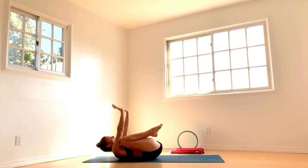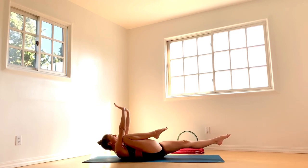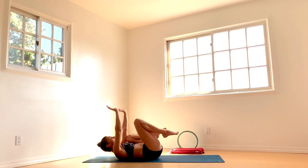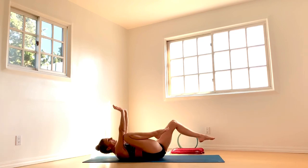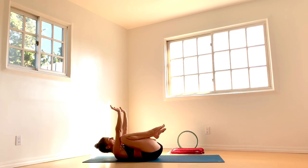From here, left leg extends out like you're going into Agapata Bach, and then hug that left knee back in, right leg extends out — alternating. Kind of like a mountain climber, and we will get to mountain climbers, so that's what we're prepping for.